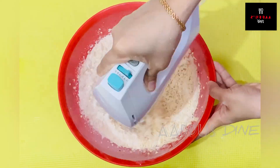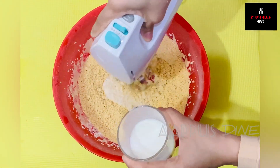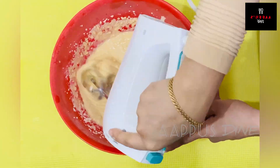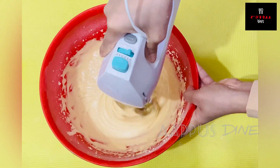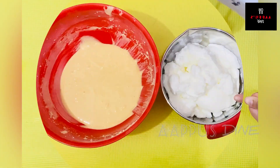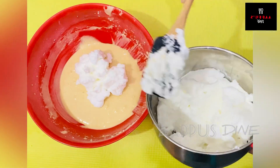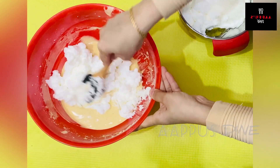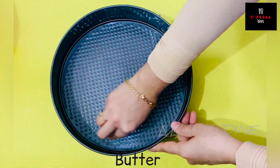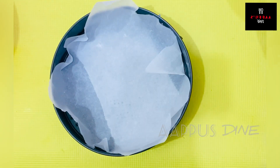I will mix it with the dry ingredients to get a creamy texture. I will mix it to a creamy consistency. I put in the eggs and milk, and I'm going to fold and mix it with a little bit of butter.